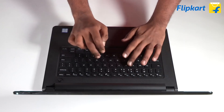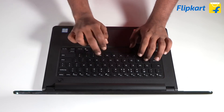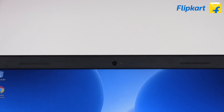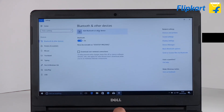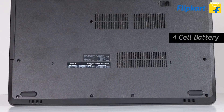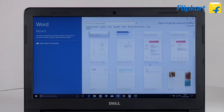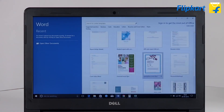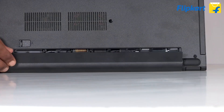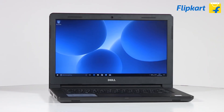This ensures that the laptop remains firmly stable during those long typing sessions. The laptop also sports an HD webcam and Bluetooth connectivity options along with Wi-Fi. The laptop houses a four-cell battery to ensure that you get through some productivity before resorting to the charger. The battery of the laptop is removable.